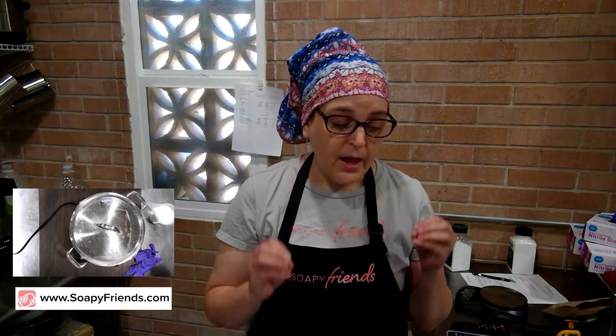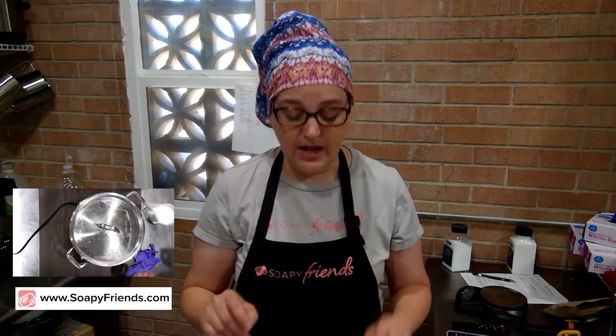Those all work for perfectly usable soap that you just want to do something else with. But salting out soap is the only way to reuse soap that there was something wrong with. A great use for this process would be if you had a batch of soap that got DOS, if it's lye heavy, or you added too much oil. If something's wrong with it and you can't use that soap, do not throw it out. Salt it out.